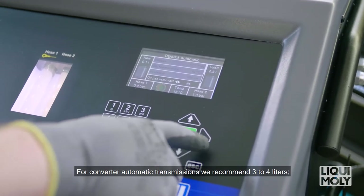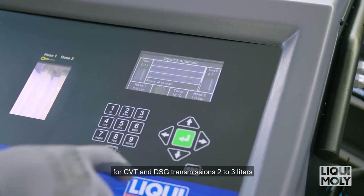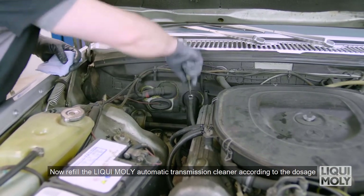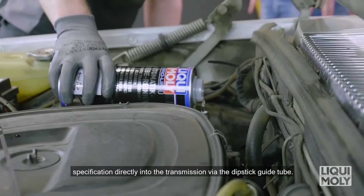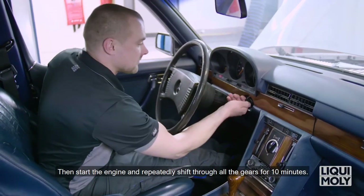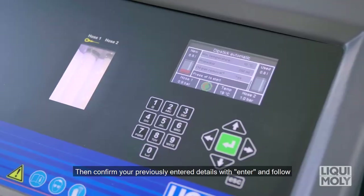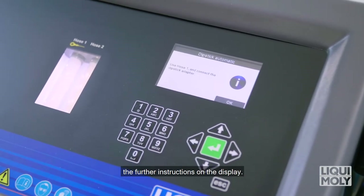For converter automatic transmissions, we recommend 3-4 liters. For CVT and DSG transmissions, 2-3 liters in addition to the total transmission oil quantity. Now, refill the Liqui Moly automatic transmission cleaner according to the dosage specifications directly into the transmission via the dipstick guide tube. Then start the engine and repeatedly shift through all the gears for 10 minutes. Then shift the gear lever to Park mode and switch the engine off again. Confirm your previously entered details with Enter and follow the further instructions on the display.